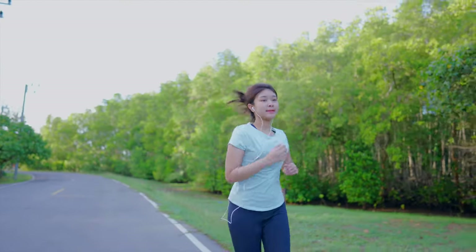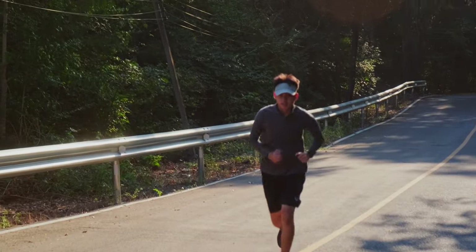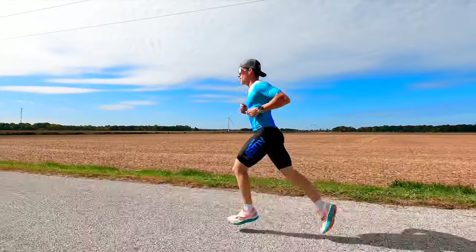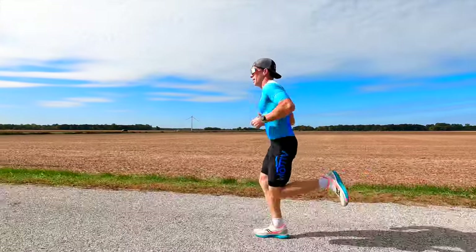Beginner runners aren't like typical runners. Beginner runners need a very specific running shoe to be able to learn to run with good technique with a lower chance of injury. Fortunately, science has found exactly what that running shoe is that those beginner runners should look for.